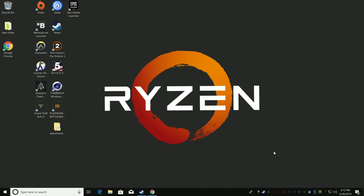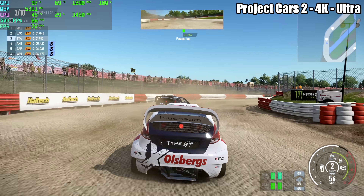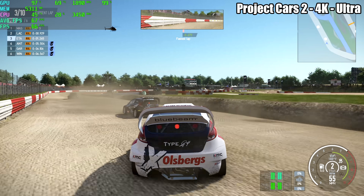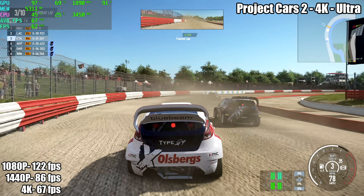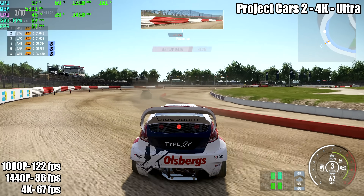Now it's time to move on to gaming. I've spent hours testing a bunch of different games. I've recorded footage from a few of them — I'll have MSI Afterburner listed in the top left corner along with the game name and settings, and the average FPS for 1080p, 1440p, and 4K displayed in the bottom left corner.